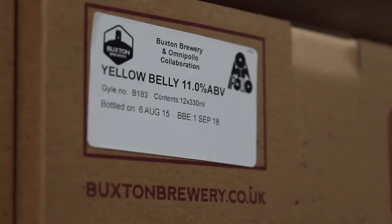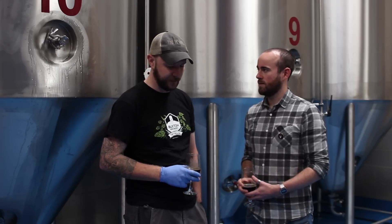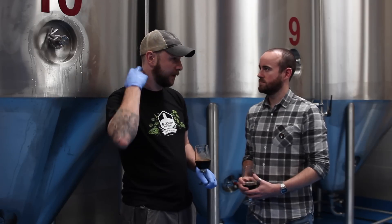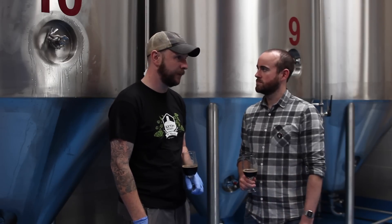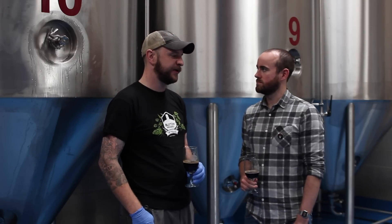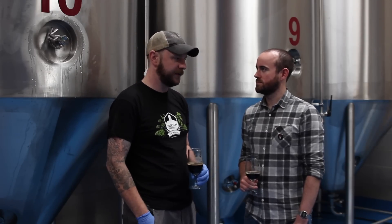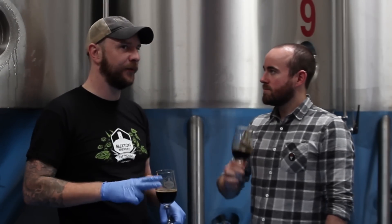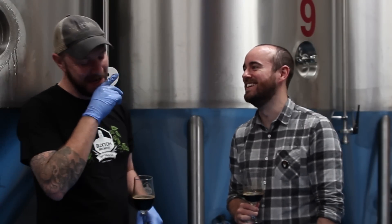This beer was a collaboration with Omnipollo of Sweden and it's part of the Rainbow Project. The Rainbow Project was a non-collaborative collaborative effort between seven UK breweries that started two years ago — the brainchild of Ryan Witter, head brewer at Siren Brewery. Originally it was a rainbow IPA project with seven UK breweries each making a different IPA themed on a color of the rainbow. Buxton had yellow for the first two years, and this year they drew orange.